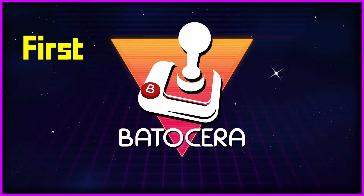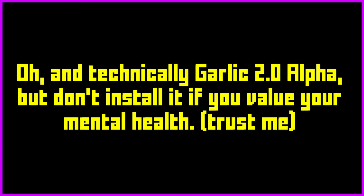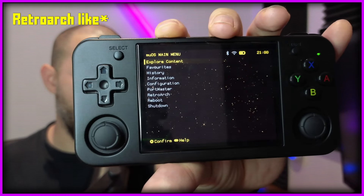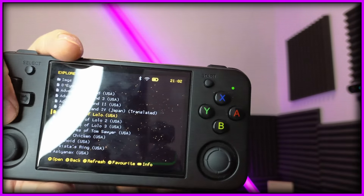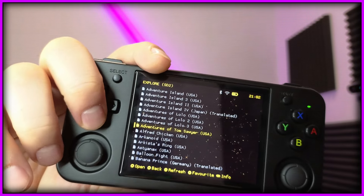We have other custom firmwares for the RG35XXH now — things like Batocera, a community modification of the official ROM released by Anbernic, and we have Moo OS. But Moo OS also comes with some drawbacks: it's very arch-like, you won't find transitions. It's as basic as you can get — basically a list of your ROMs. You click, you play, you move on with your life, you put this in your pocket. Mustard OS basically tries to stay out of the way between you and your ROMs.